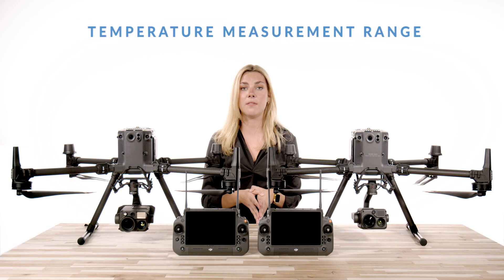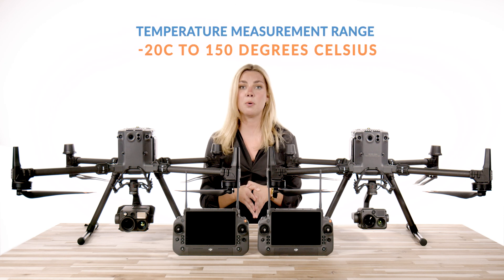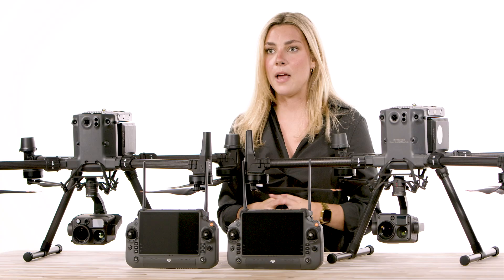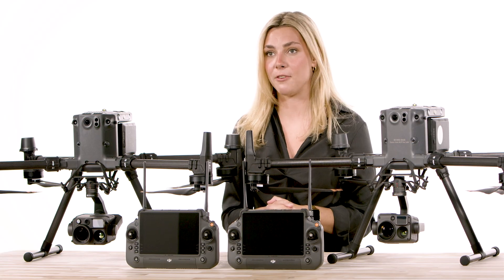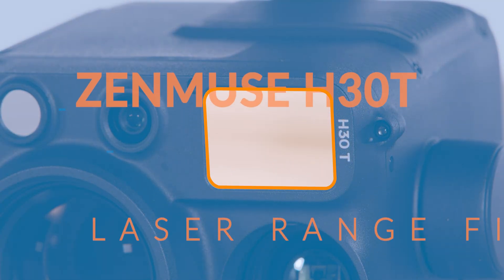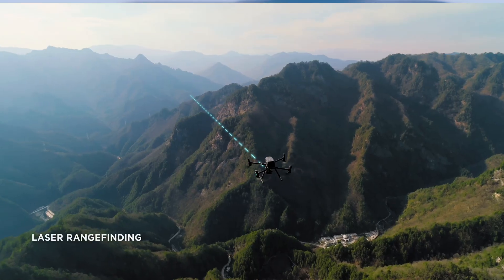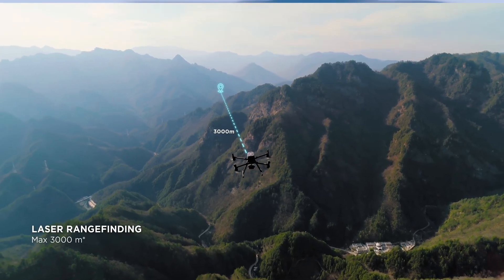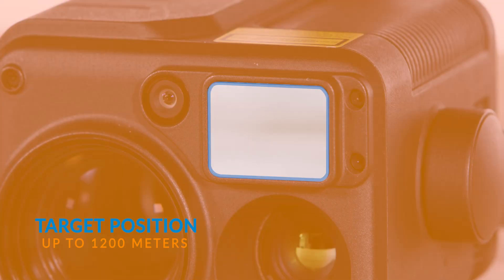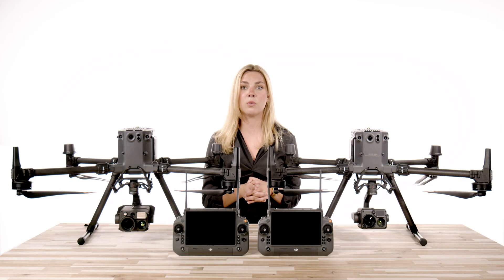The H30T has a temperature measurement range of negative 20°C to 150°C, which is perfect for infrastructure measurements and will help aid search and rescue efforts. Moving on, the laser rangefinder has also had a bump in its specs — you can now target positions up to 3000 meters, which is more than double the 1200 meters on the H20T. It is also 2.5 times more accurate than the H20T, giving you a reliable position for whatever mission you are on.